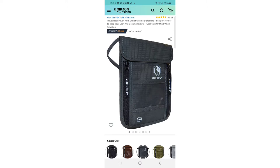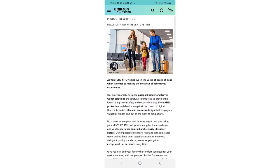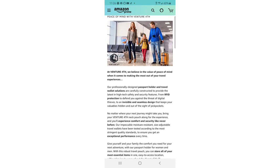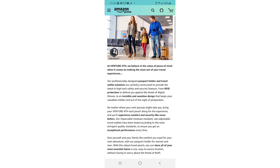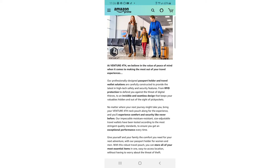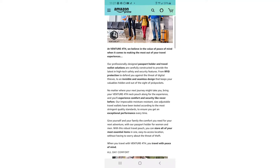Let's get a bit further in depth on the features. At Venture Forth, they believe in the value of peace of mind when making the most of your travel experiences. Their professionally designed passport holder and travel wallet solutions are carefully constructed to provide the latest in high-tech safety and security — from RFID protection to defend against digital thieves to an invisible, seamless design that keeps your valuables hidden from pickpockets.